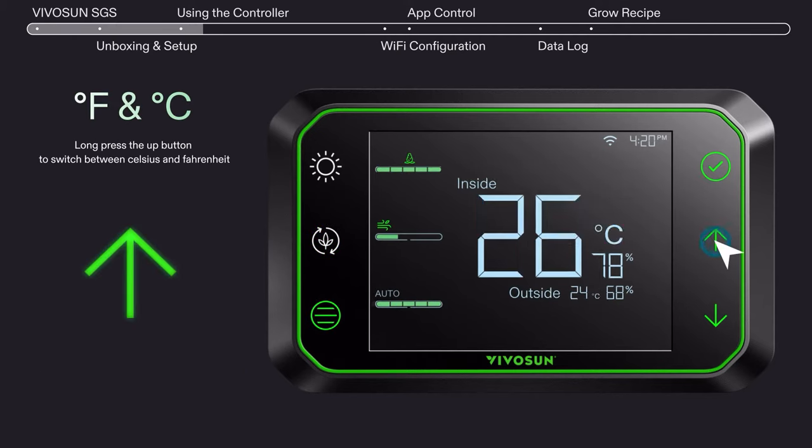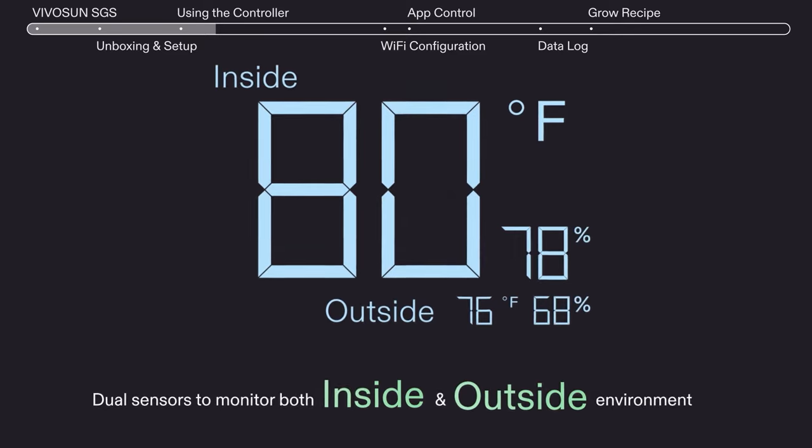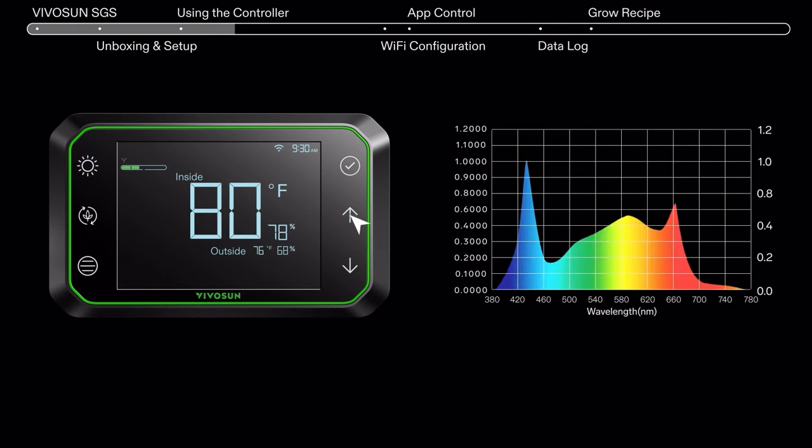Long press the up arrow to change between Fahrenheit and Celsius. Monitor both inside and outside environments, and use the up and down arrows to adjust your light intensity.